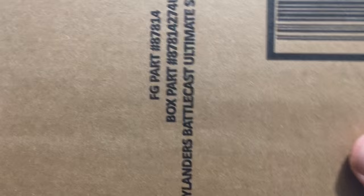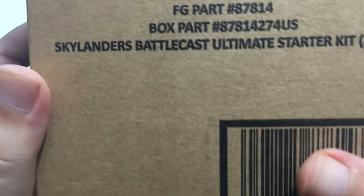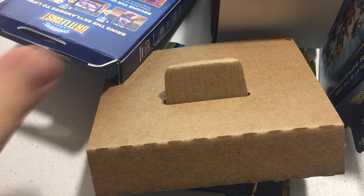Hi guys, it's Pet here and today we're going to do an unboxing of the Skylanders Battlecast Ultimate Starter Kit, which is off of Amazon.com. Let's go ahead and see what we get. I'm just going to open it up — it came in a box inside of a bigger box, but this is everything that comes with it.